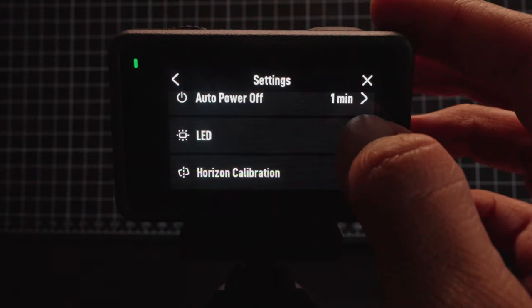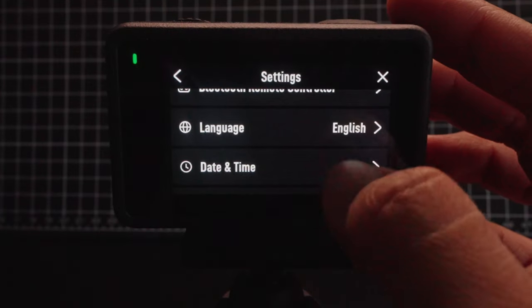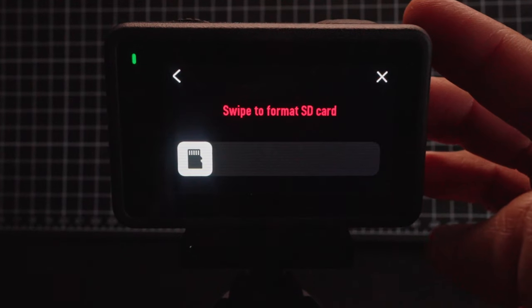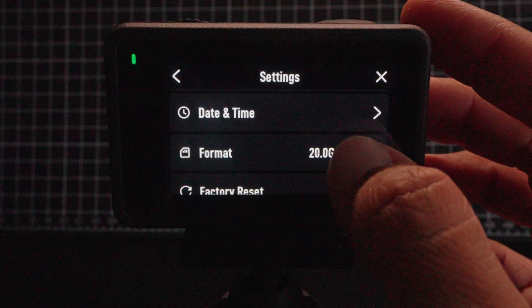Below that is auto power off, or how long the camera is idle before it powers off — mine is set to one minute. Next is LED: if you want the front and back LED buttons to turn red when you're recording, you might want to have this setting on. Towards the bottom are language and date and time in case you need to modify any of these. And then you have format, which is how you delete everything on your memory card — you'll want to do this periodically to free up space. And finally, you have factory reset in case you want to restore all of your settings to default.